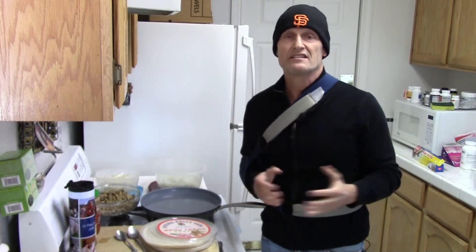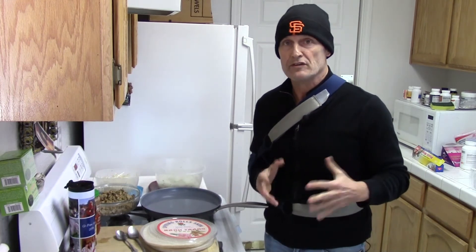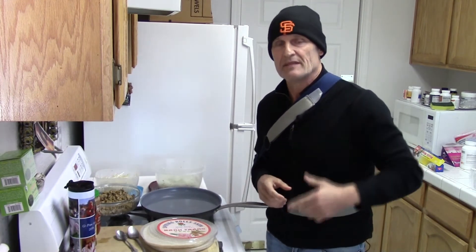Hi, my name is Kirk Hamilton and this is the Sloppy Vegan Cooking Show. It's a show where we cook fast, healthy food — all plant food — to help you stay and be well in the busy world.